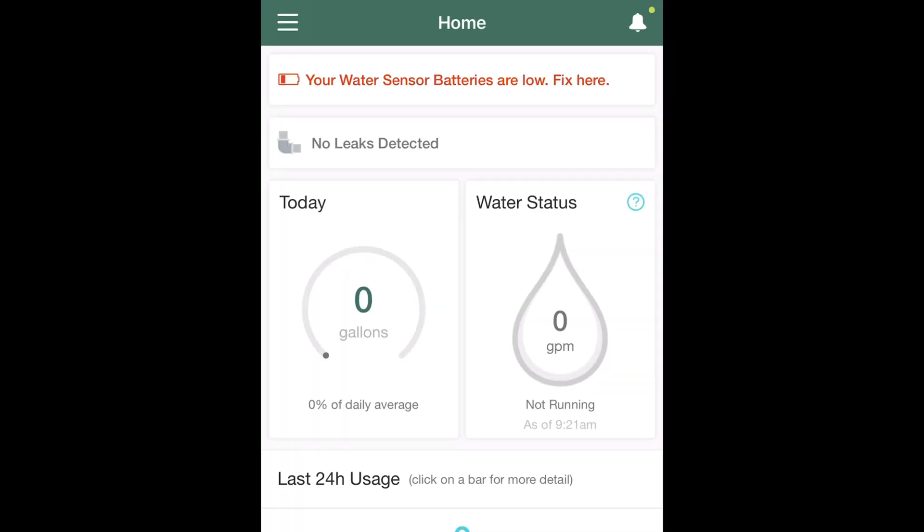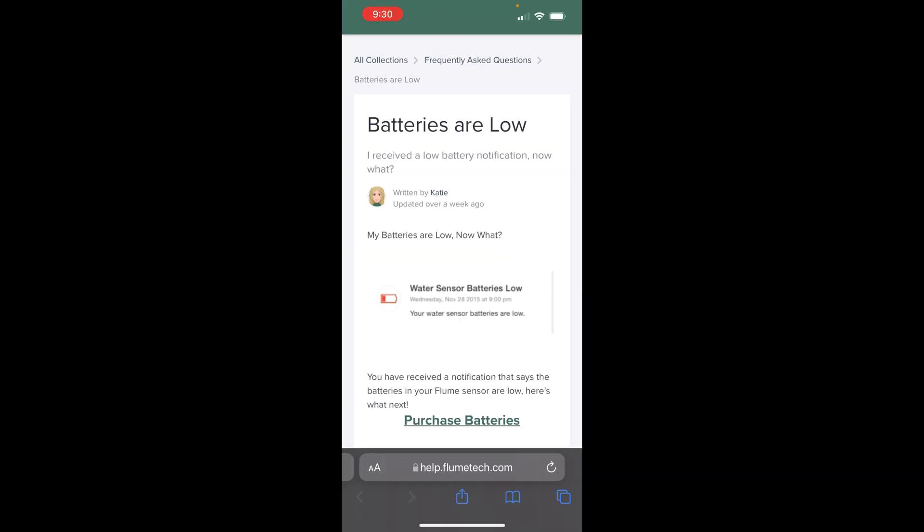Here we are in the app and at the top it says that your water sensor batteries are low and push here to fix. From the link in the Flume app, you're redirected to an article on the Flume website about what to do when your batteries are low.